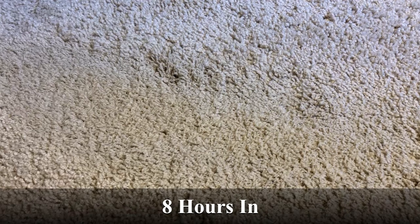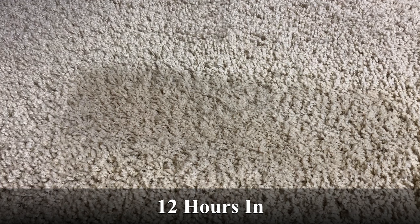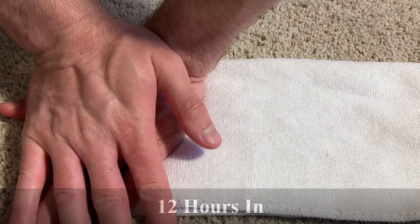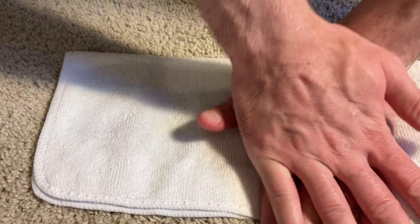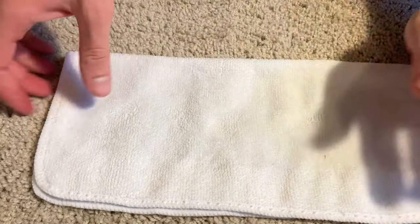Coffee stains can take quite a long time to remove. After about 8 hours, I could still just barely see the stain, so I added fresh hydrogen peroxide and let it sit for another 4 hours. After a total of 12 hours, the stain is completely gone. The final thing we want to do is use a towel to absorb any remaining liquid from the carpet, then allow it to dry and we're all done.